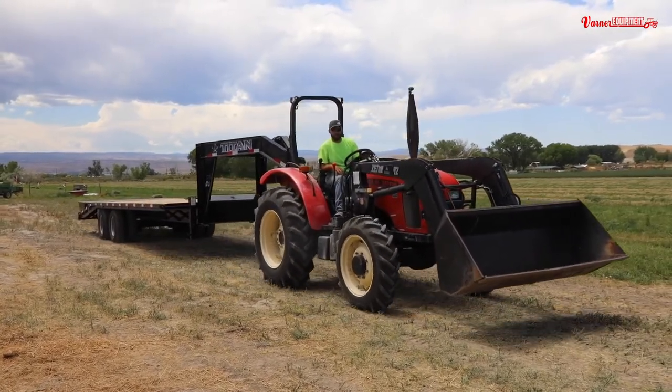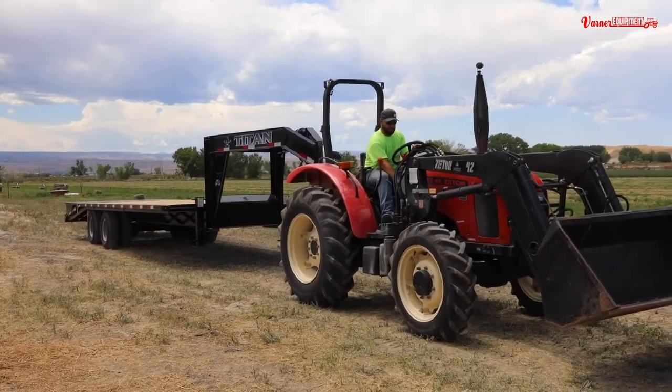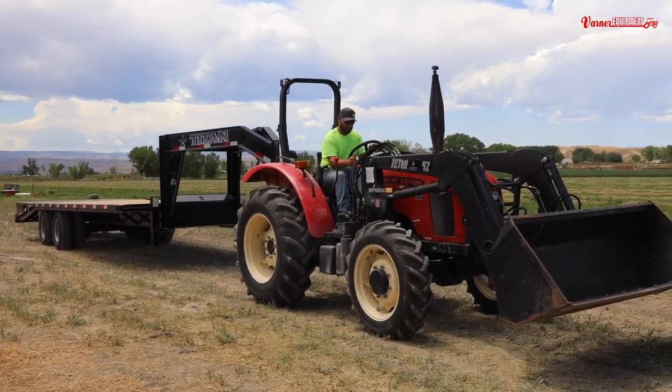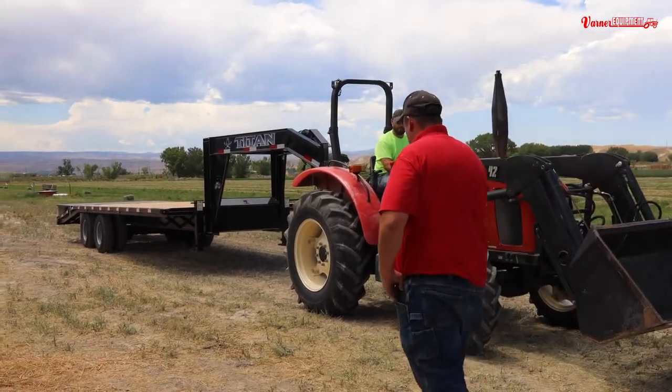That's kind of the reason we brought that setup down — so a guy could see it. With that hitch on there, the trailer behind it is going to be something new that we haven't carried for the last little bit.